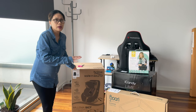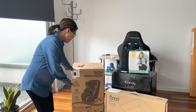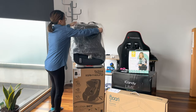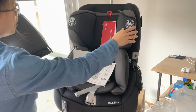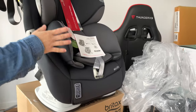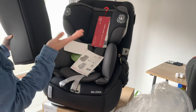This car seat can be used from newborn up to four years, and from four years onward you'll need a different seat. You can use it either rearward facing or forward facing. Inside the box you get the manual and the cushion. It also features side impact cushion technology. Watch out for my upcoming video where I'll show how to install it in the car.